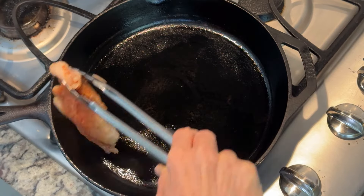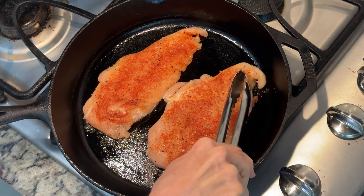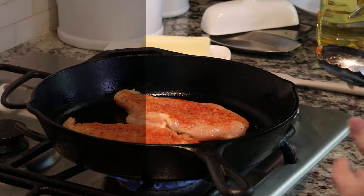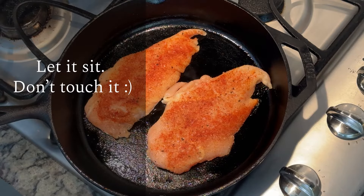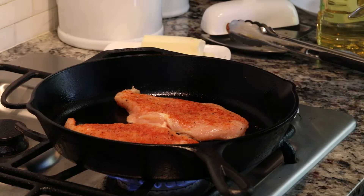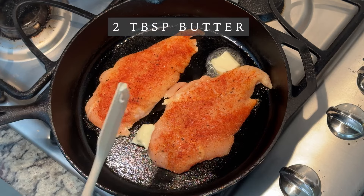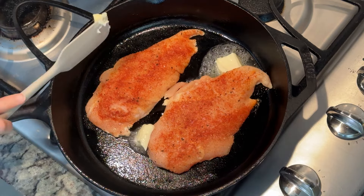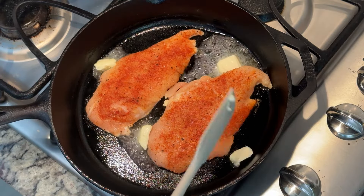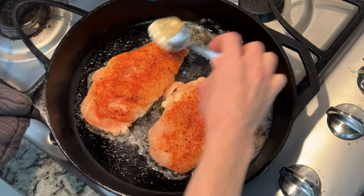So we'll lay in our first piece — you can hear that sizzle already. Lay in our second piece. You always want to lay away so you don't have any oil splattering on you. Now typically we might want to go in and start moving the chicken around or kind of poking it, but we want to just let it sit. That sizzling sound means that our golden crust is starting to form. Now to help add some fat and flavor, you can go ahead and drop in a couple pats of butter.